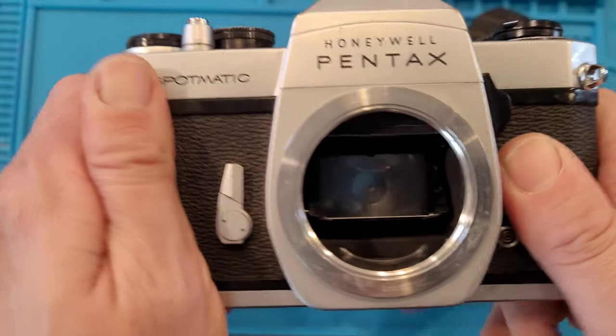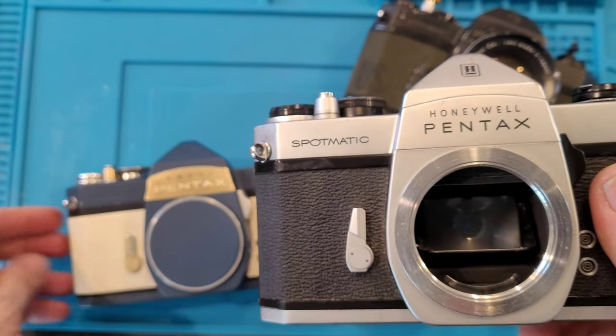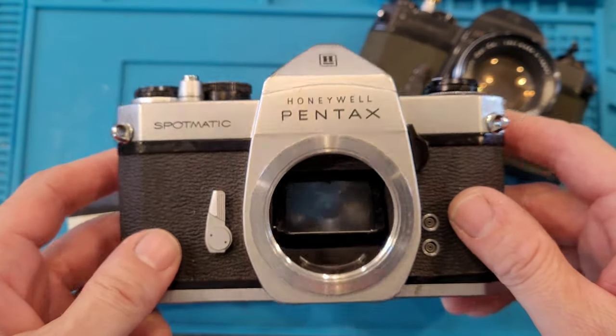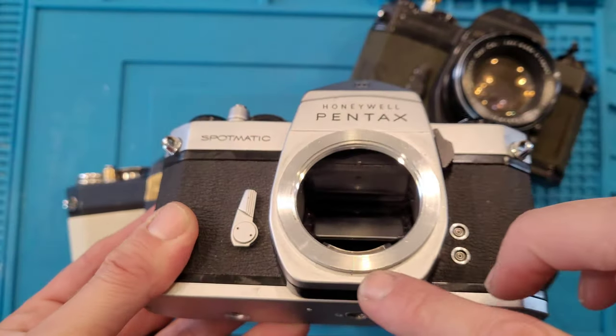Even though I like leatherette because it's so easy to work with, I like the feel of full grain leather. It just feels more luxurious. I'm also going to repaint any of this chrome.